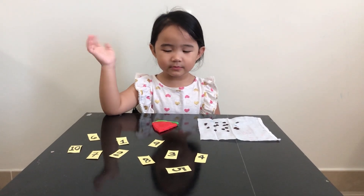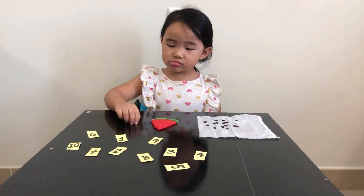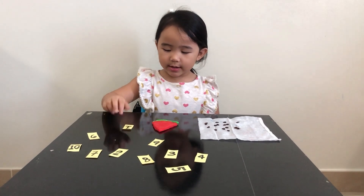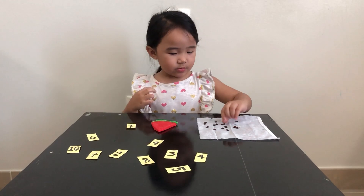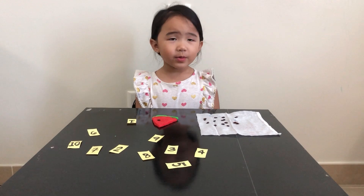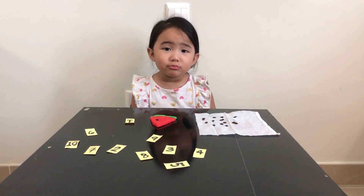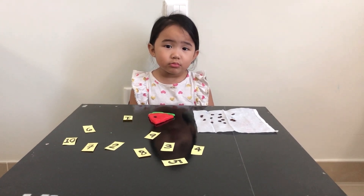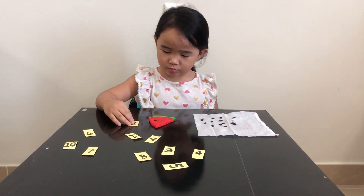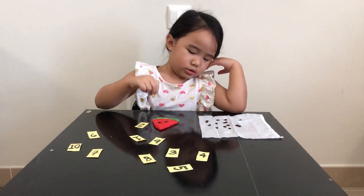Now Sophie will play the watermelon seeds counting activity. Sophie will pick one number card. Pick a number card — what number is that? One. So, how many seeds do we need to put in the watermelon? One — very good! She looks alone, so maybe we need to get another number. Pick another number — two. So, how many seeds do you have now? Two.